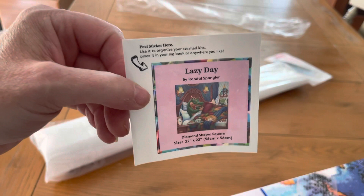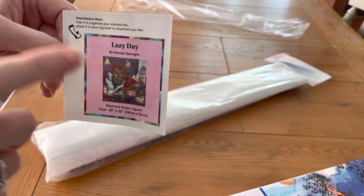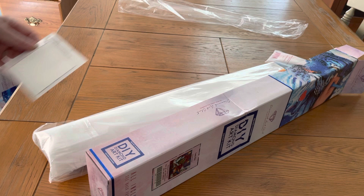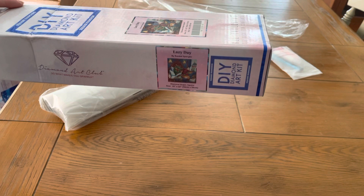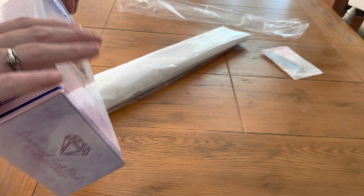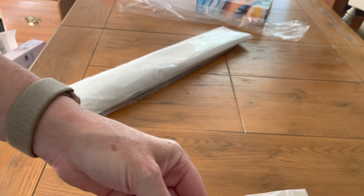Before I do anything else, I want to show you what I do with this little somatic sticker. A lot of people like to put them in their notebooks to keep a tally, but what I like to do — and Mrs. Coffee is the one who showed me this — I take the sticker and place it right on the side of the box. That way I know it's a square, and when I lay it on its side, I can see what's in it without removing anything. It also tells me the size, so if I want to do a big or small painting, I know.